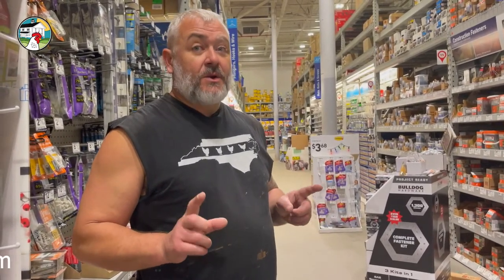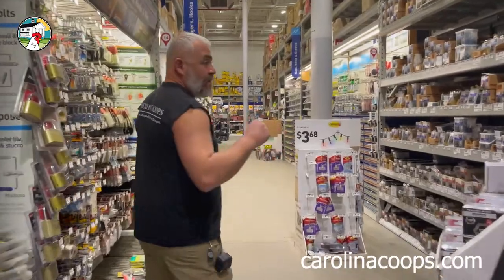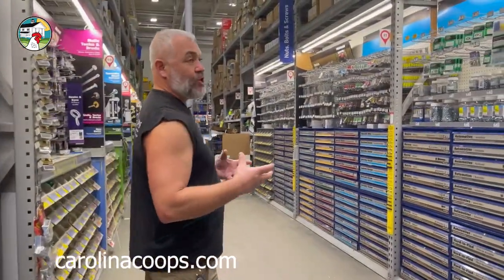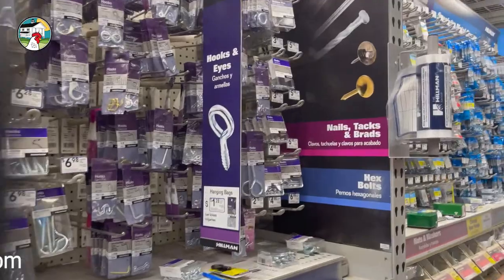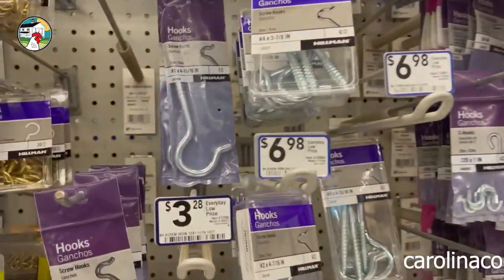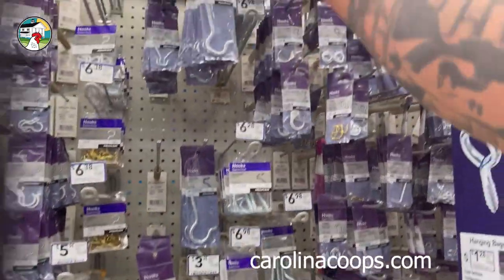I'm not exactly sure how the camera lady slash chicken expert is going to set up the brooder tomorrow, but there are other pieces of hardware which are really nice to have while you're at the hardware store. We love to hang things that keep the baby chicks off of them. One of the things I like to get is what I call shepherd's hooks — let's go take a look at that fancy hardware.